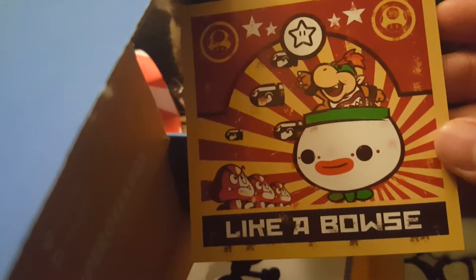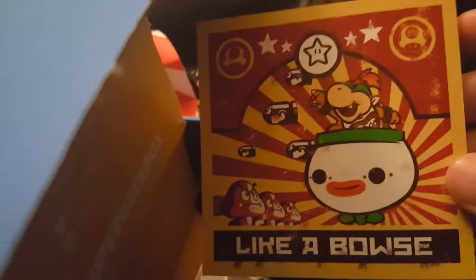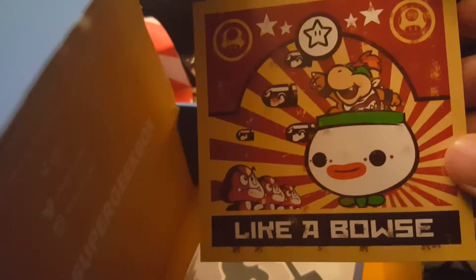What is this? Looks like we got a refrigerator magnet — like a Bowser. That's funny. Bowser Jr., some Bullet Bills, some Goombas. That's pretty cool. I like this. Pretty sure it's a magnet. We'll test this out here in a minute.